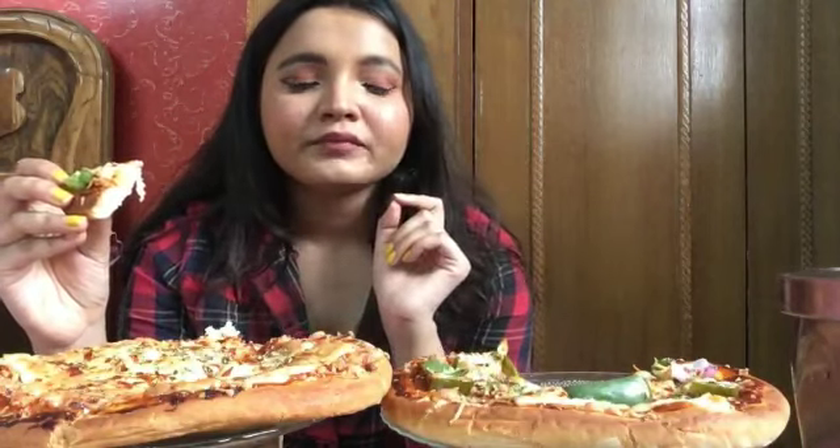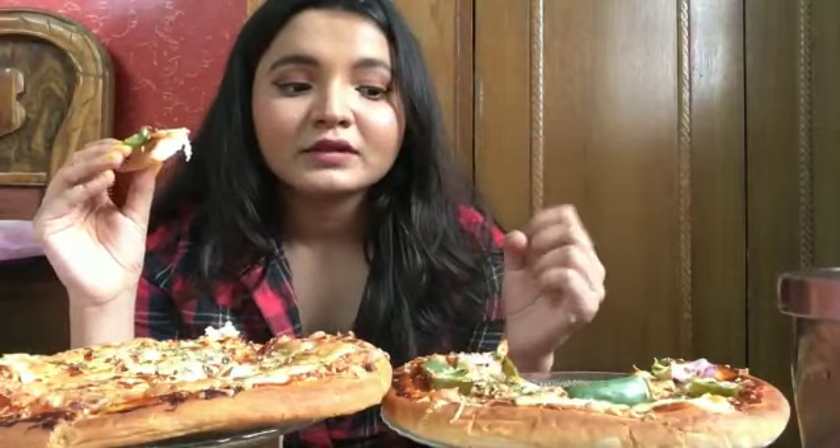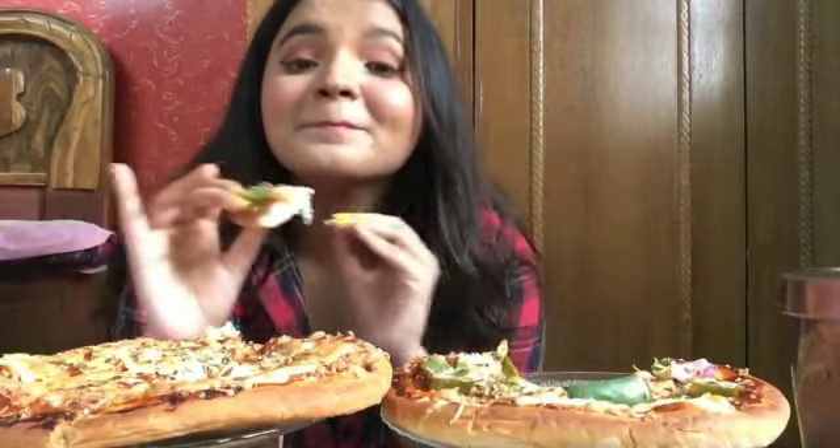Dr. Oetker's pizza pasta sauce is just the best thing in the universe. Whenever you're making something with bread — like a burger, sandwich, pizza, pasta, whatever — you have to put that sauce. That is the magic.